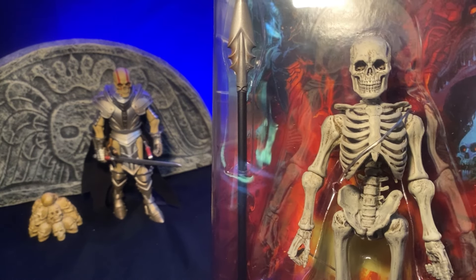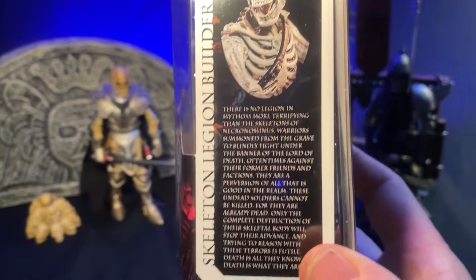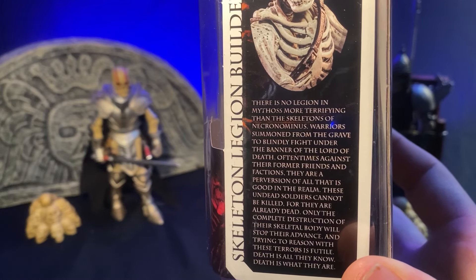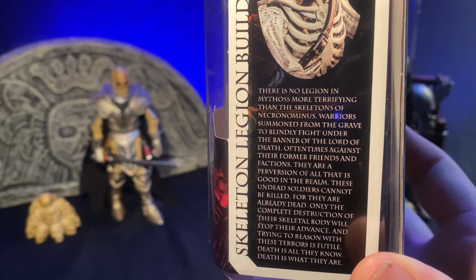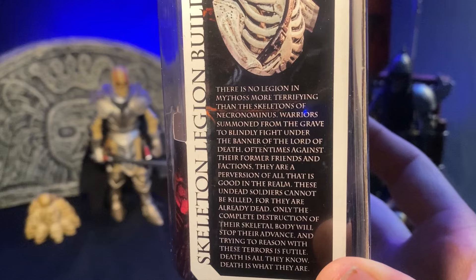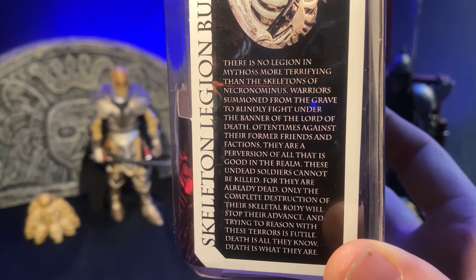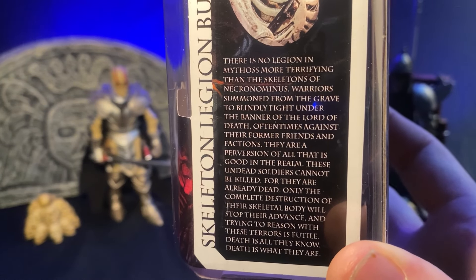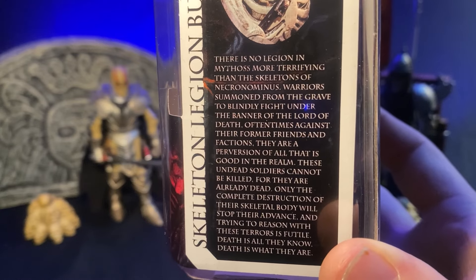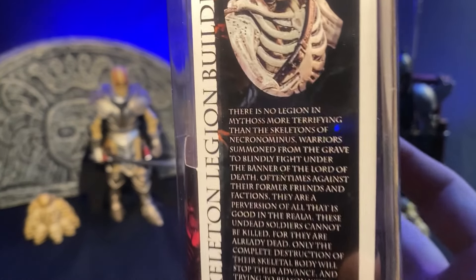We always like to look at the box art and read the bio first. So: 'There is no legion in mythos more terrifying than the skeleton of Necriminus — warriors summoned from the grave to blindly fight under the banner of the lord of death, oftentimes against their former friends and factions. They are a perversion of all that is good in the realm. These undead soldiers cannot be killed, for they are already dead. Only the complete destruction of their skeletal body will stop their advance, and trying to reason with these terrors is futile — death is all they know, death is what they are.'